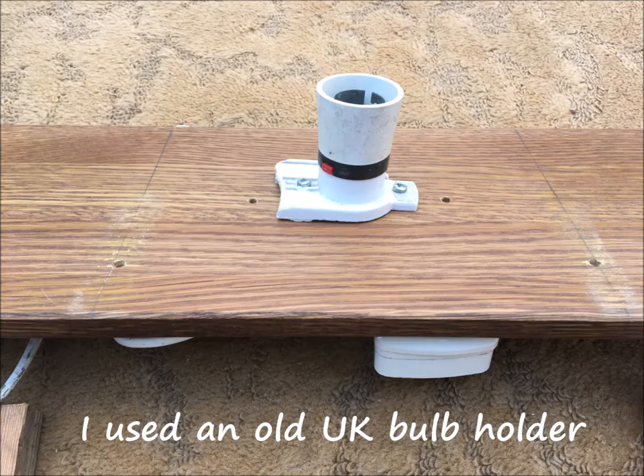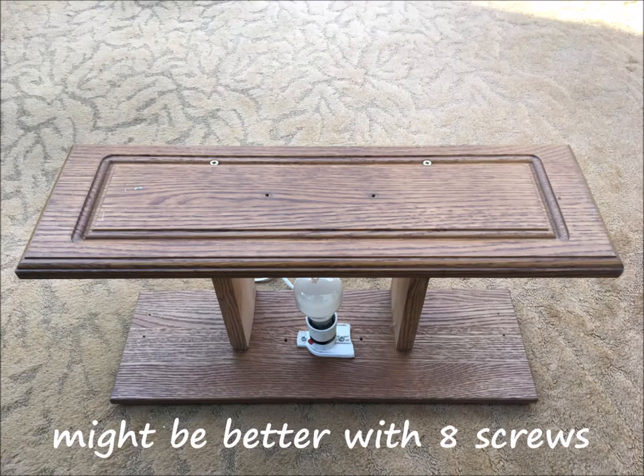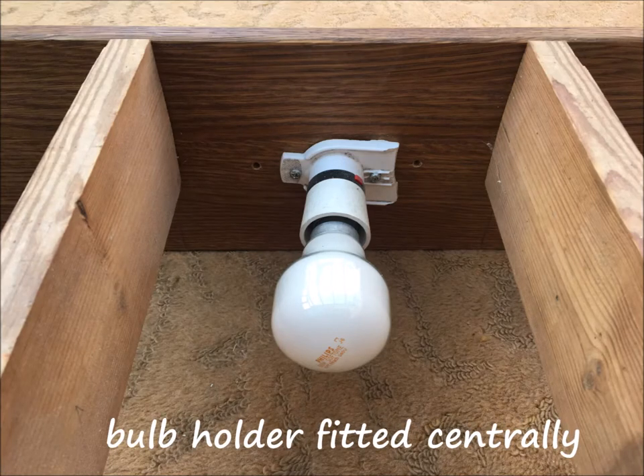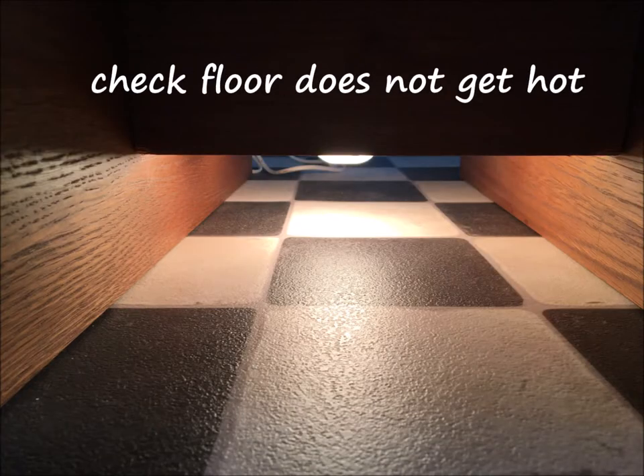I used an old UK bulb holder, but you can use an alternative button type holder. I used four two-inch screws, though you might be better with eight. The spacers are equally spaced and the bulb holder is fitted centrally. Leave space underneath because the bulb gets hot — check the floor doesn't get too hot.